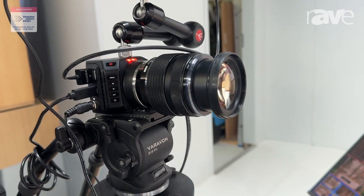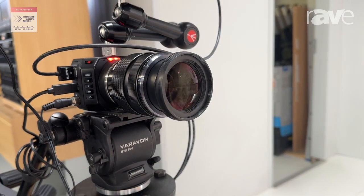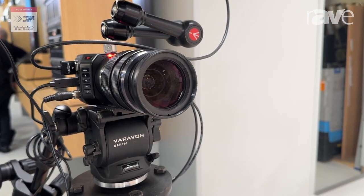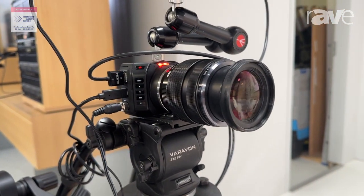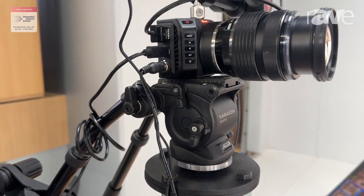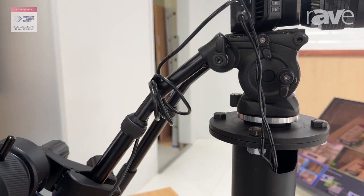All of these features come with the ability to add other products through the USB-C. You can not only use it for the discs so you can record Blackmagic RAW as you are doing a live event.